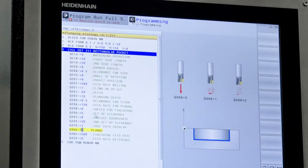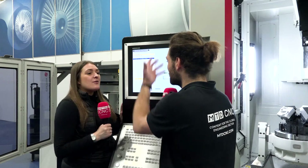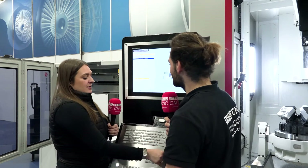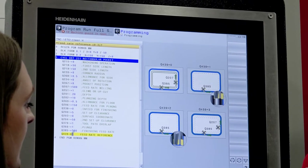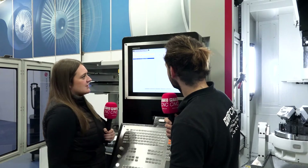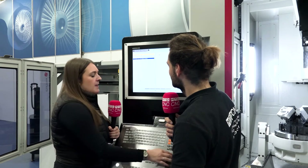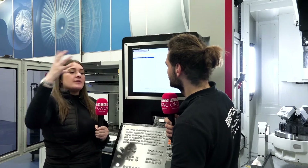For the plunge strategy — this is really nice — we can go straight in, helical in, or ramp in. I like to helical in, which is a great option. You don't normally get those kinds of options in on-control programming — otherwise you'd have to work out all the G2/G3 moves with angle and descent in your head, which would be quite complicated. Then there's finishing feed rate. You can see all the different options available — you can even send the tool the other way around to finish. We'll stay at zero as recommended.